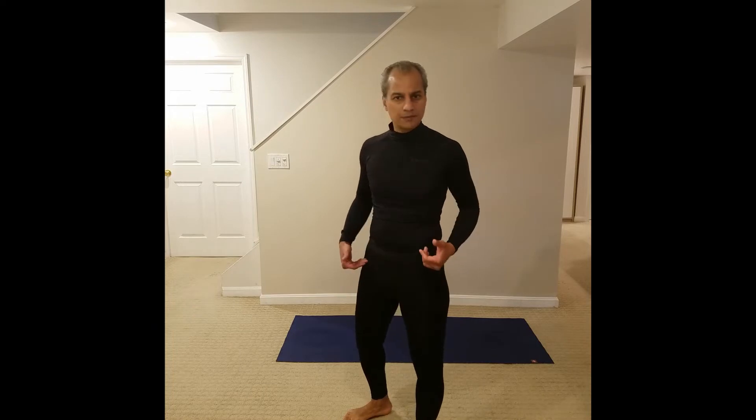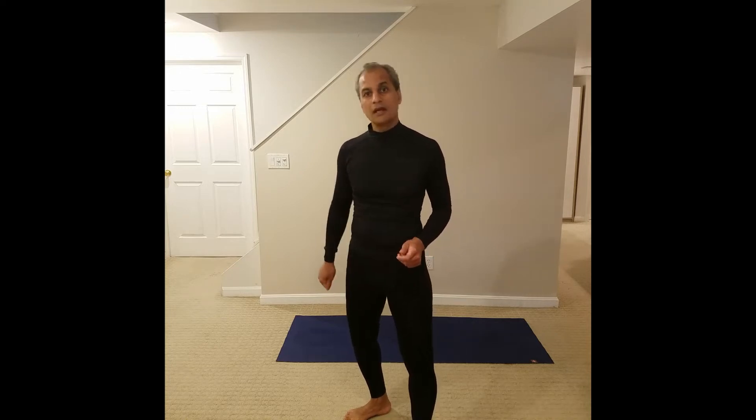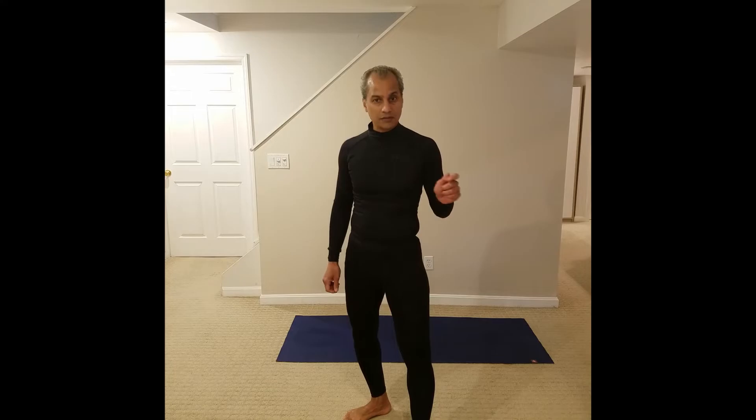Hi, Yoga with Paramal here. Are you having problems while doing sun salutations? Lower back problems? Hips? Shoulders troubling you? Knees bothering you? Well, stay tuned. I'm going to show you how to deal with the Yoga with Paramal sun salutation, while in salutation, and with the group.